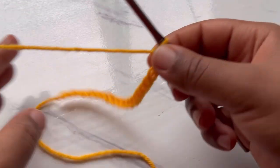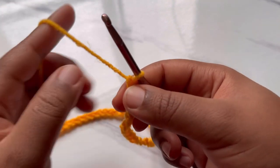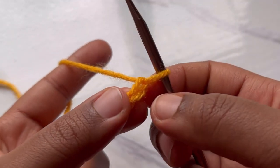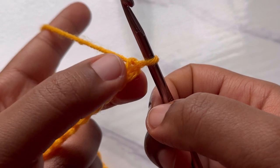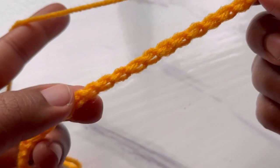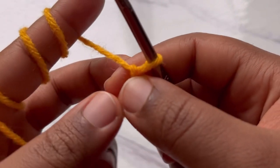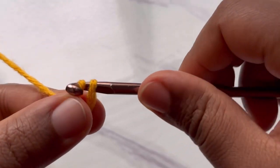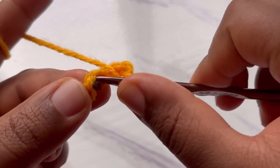I've completed my chain of 100. Once you have your 100 chains completed, you're going to skip the first chain, then turn your chain because we want to work in the back bumps — the loops at the back of our chain. Skip that first stitch and into the second one make a slip stitch, then yarn over into the next chain and make a half double crochet.